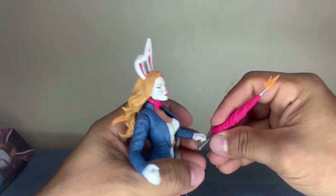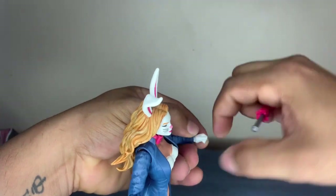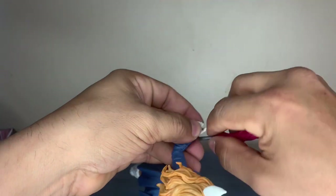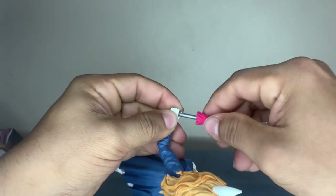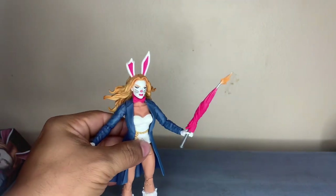Let's put this in this hand because it looks like it fits in this one, if I can get it. Let's open up that hand. There we go, got it. So there you go - that's her umbrella.